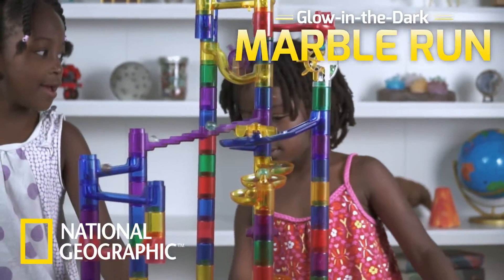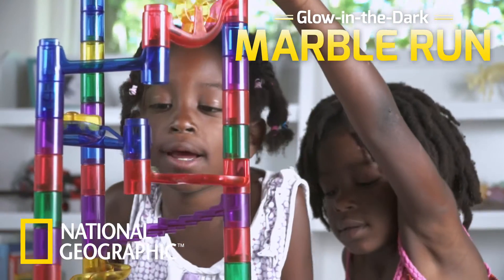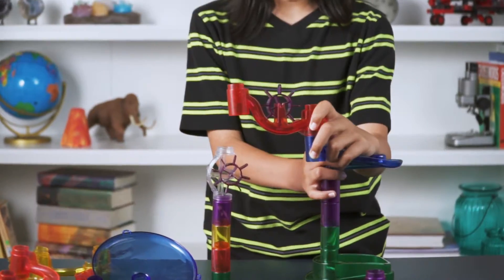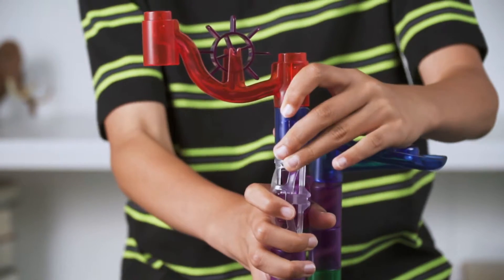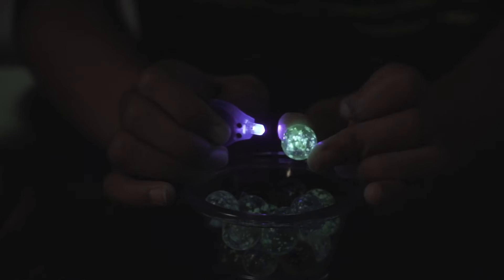The National Geographic Glow-in-the-Dark Marble Run is a fantastic way to learn about the physics of motion. We give you everything you need to build countless marble run designs, plus stunning glow-in-the-dark marbles. Charge your marbles with the included UV light and watch them glow as they race through the finish line.